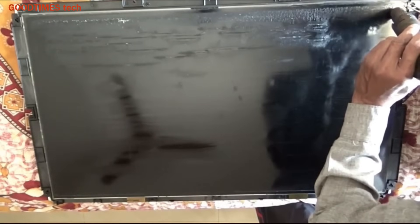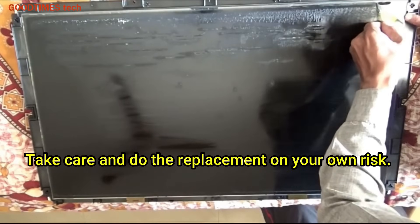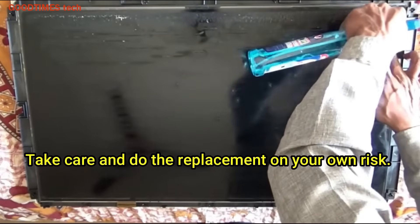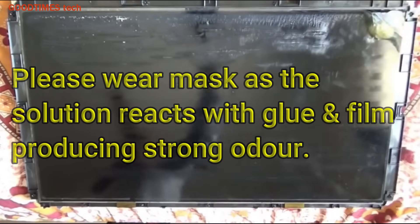Take a hot air blower or a hair dryer, heat one corner, and try to peel the polarizer film gently. When you have peeled it an inch or two, apply a glass cleaning solution or some solution that dissolves the glue.